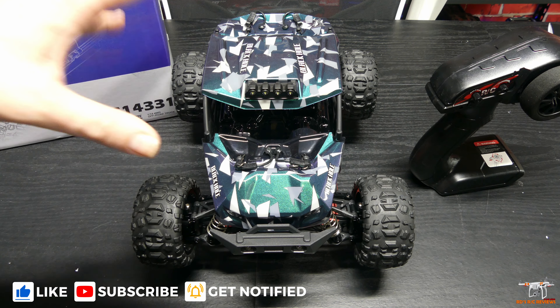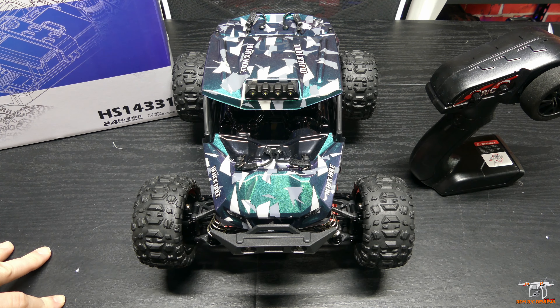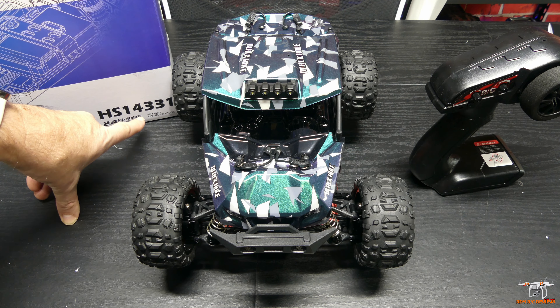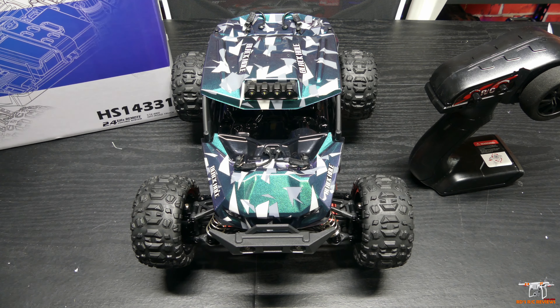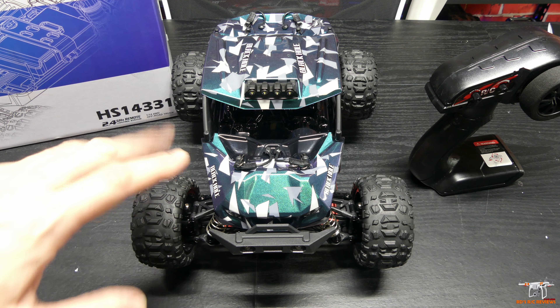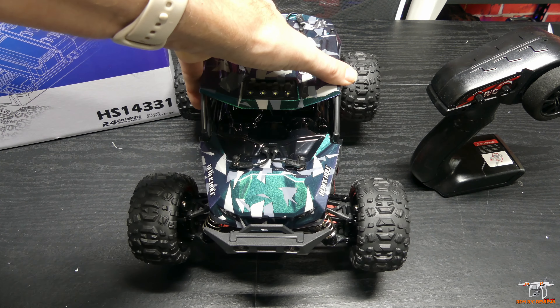I wanted to get this new little RC buggy from DRC reviewed — I've had it for a while. This is the HS14331. It's a little brush-powered buggy, meaning brush motor — not brushless — but it is pretty cool. It does have some metal shocks, though they are not oil filled. We'll take a closer look in a minute. It has a wheelie bar in the back, which I'll show you when I flip it around.